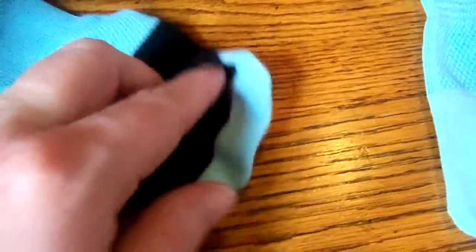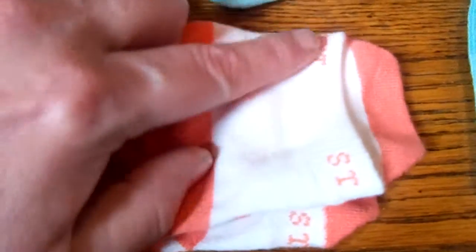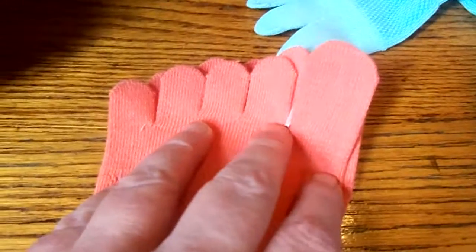It's probably easier to see with the orange pair than the black pair. You can see this extra structure — this is the front band, and this is what goes in the back.